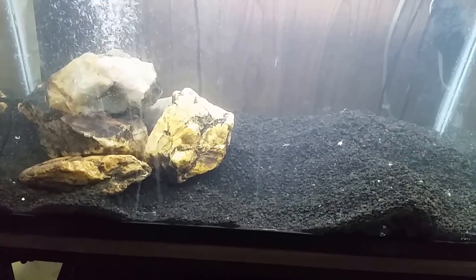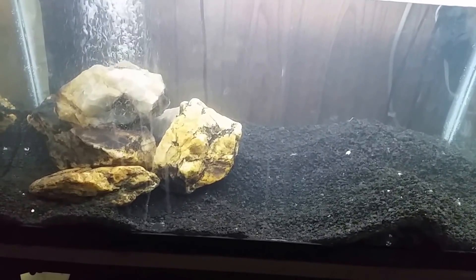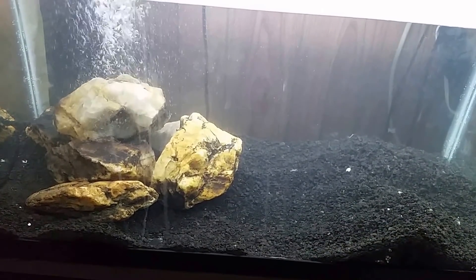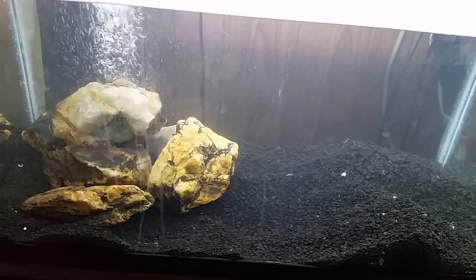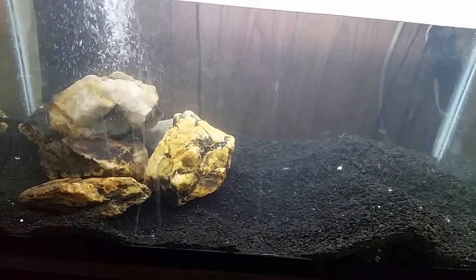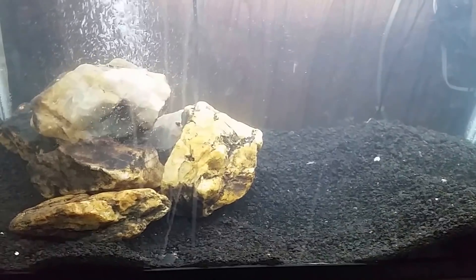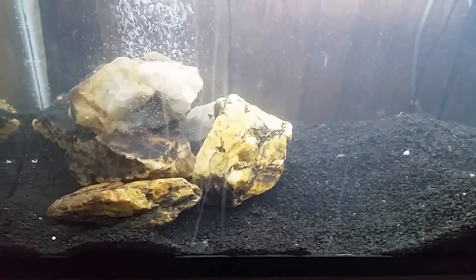This is my 20-gallon soon-to-be new red clawed crab tank — I'm setting it up. I used bleach to sterilize it, and I used the splashless kind, which contains a surfactant. I've said before that if you use bleach with a surfactant, just give it a good thorough rinse. I'm going to update that statement: don't use bleach that has surfactant in it. Don't ever use splashless bleach.